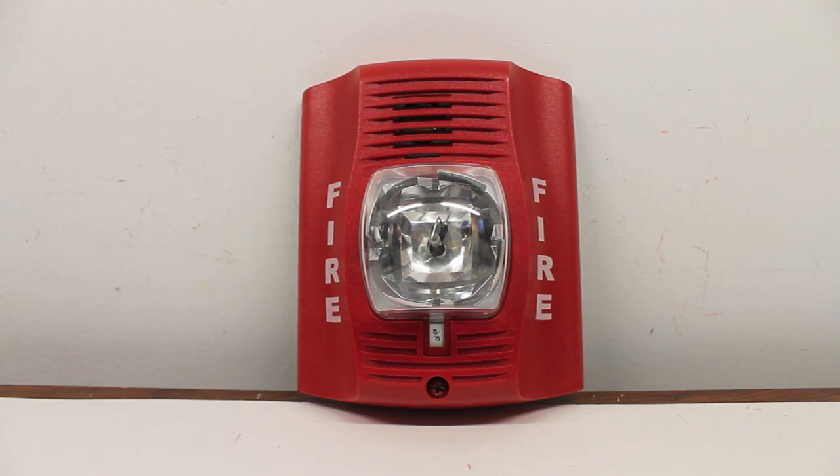Now comes the fun part: testing the alarm itself. I have it set on temporal low volume. It shouldn't be too bad because I have hearing protection on. So, without further ado, here we go. 3, 2, 1...